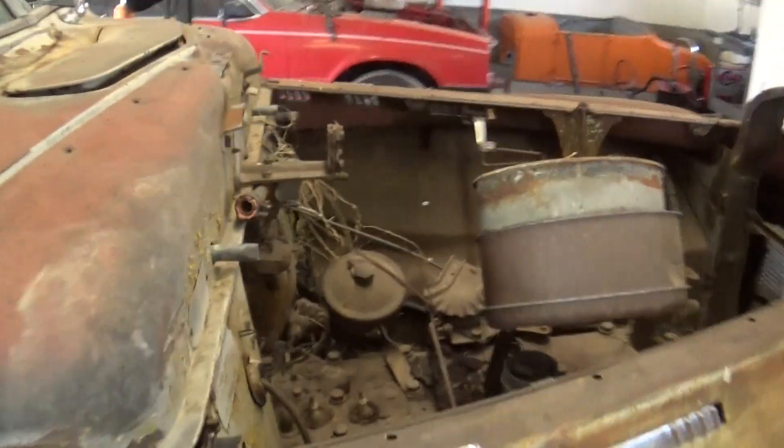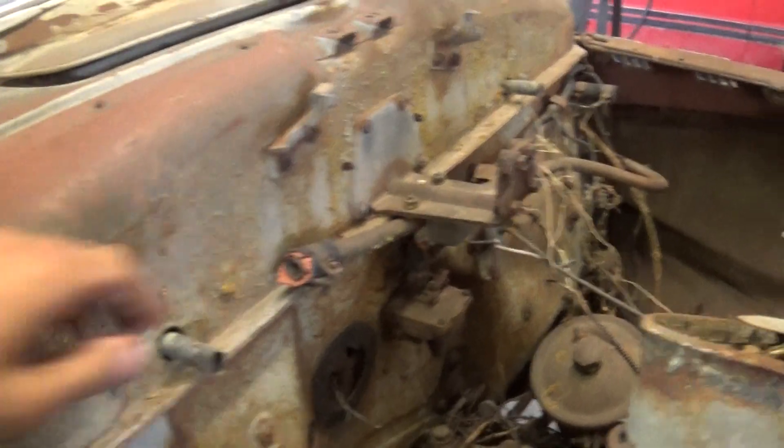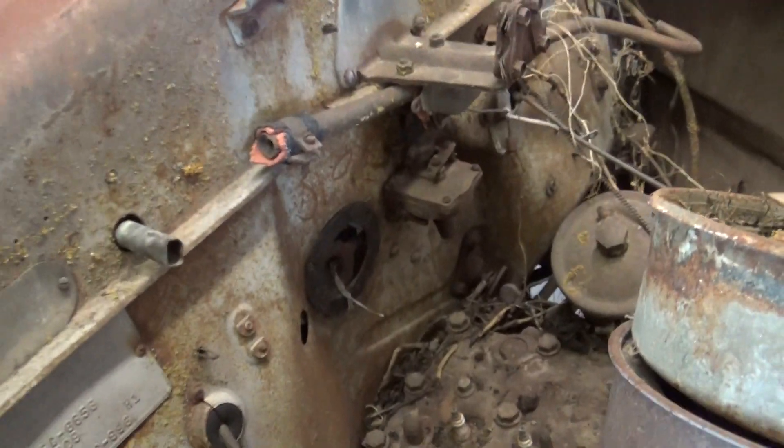It's got a crossover across the firewall here. You can see where it goes in on that side, and then this one goes in on that side. I thought that was kind of interesting.